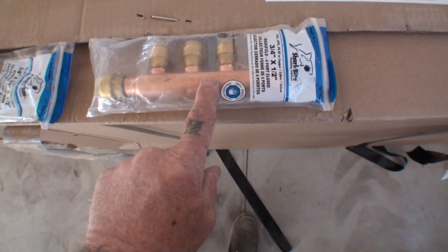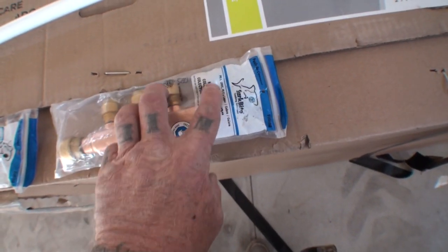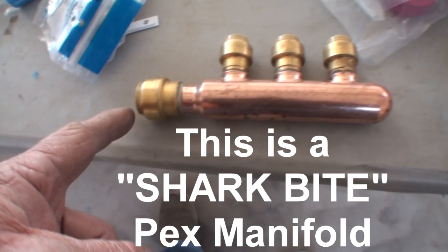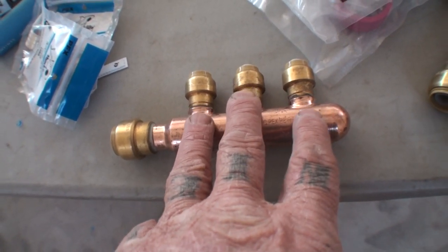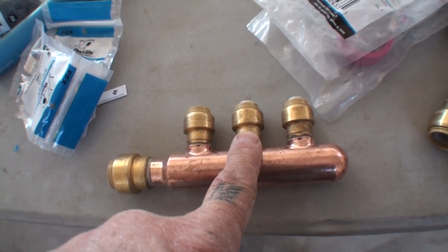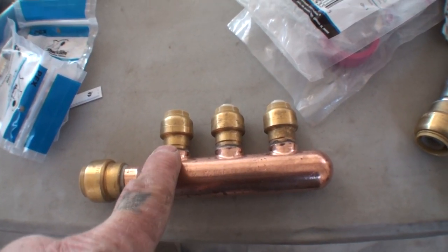This one is called a closed-port manifold. On this end it's actually closed, which means water can go in but will not come out this end. This one also has four ports. Here is the three-port manifold with a blocked end, and this one is going to be used for our hot water — it will come out of the hot water tank. We have three ports to separate off for our hot water to different banks and stations. We'll only be using one of these, going to our sink and shower, and blocking off the other two. I'm going to show you the end cap to block those off.